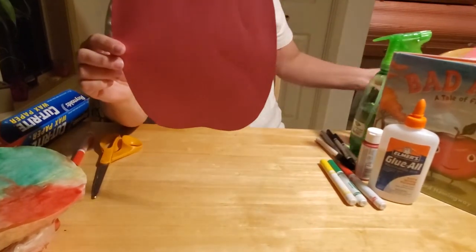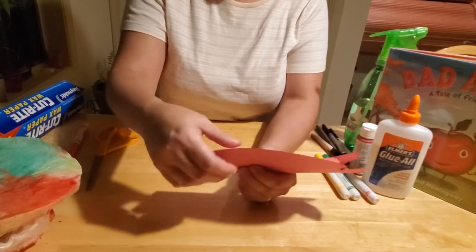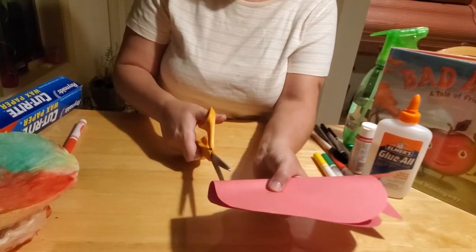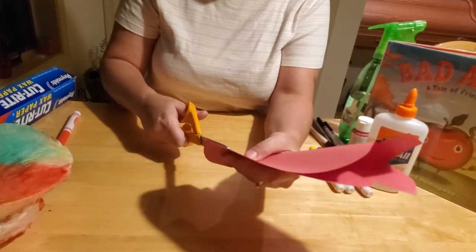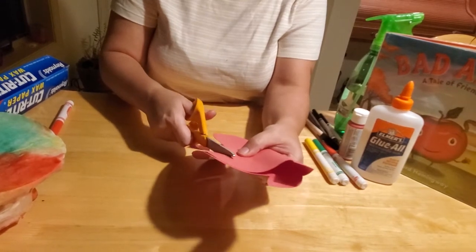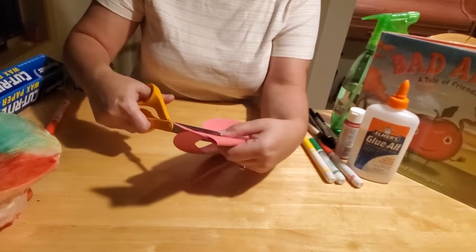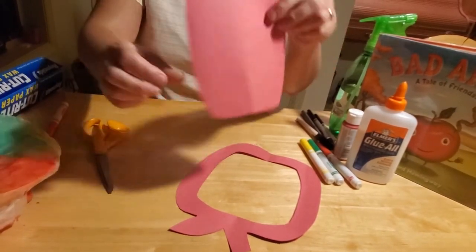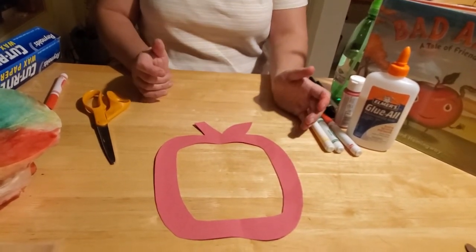When you've got it all cut out, now comes the fun part. Fold your apple in half and starting at the bottom with about an inch from the edge, start cutting. You want to cut an outline of about an inch all the way around and up to the top - because this is where your see-through coffee filter is going to be. You get a little piece that comes out, and this is what you're left with when that's all removed. Doesn't that look cool?